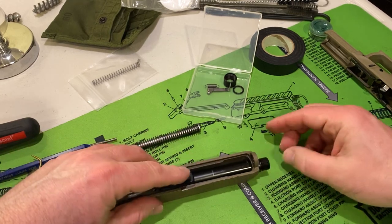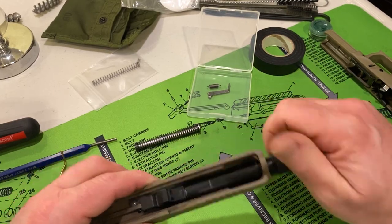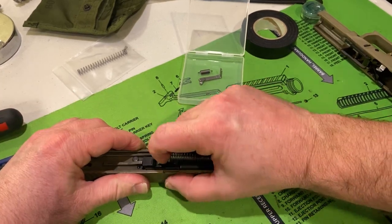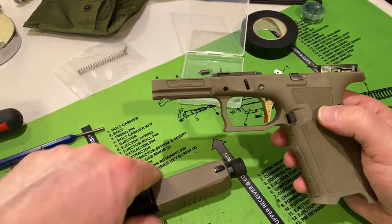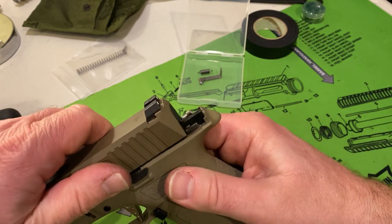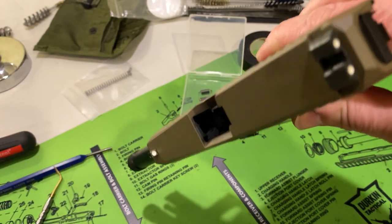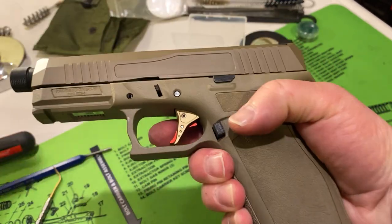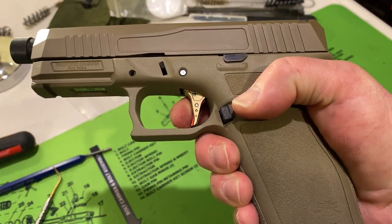We have the grip module fully assembled, and we're going to reassemble the slide, put in the barrel, the recoil spring assembly, and perform a functions check. As we perform this functions check, you'll notice there has been no ammo near the table. I'm also opening the chamber to show there is no magazine inserted and no round in the chamber — the Dagger is safe and clear. Overall, I think the Peacemaker has a very nice crisp break and a clean reset. You can hear it when I do the functions checks. I really recommend checking out these guys. Thank you for watching.